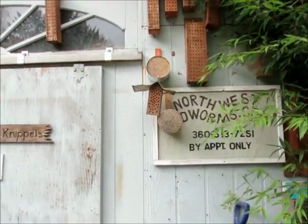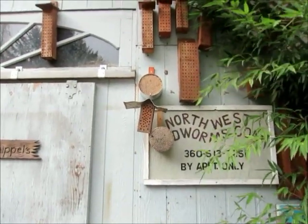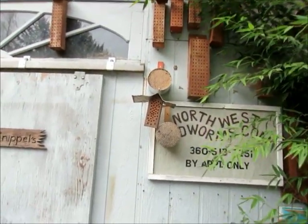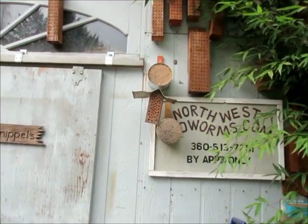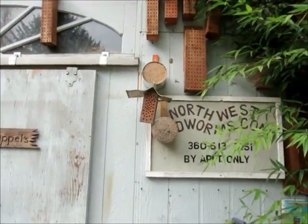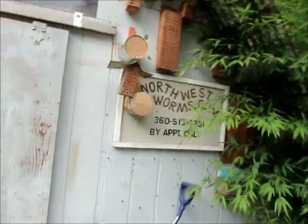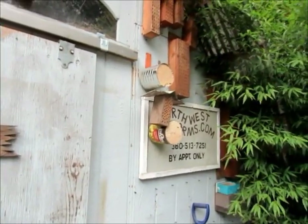A little more about the mason bees: if you want to start your own colony, you may have native bees around. All you need is a straw or a hole drilled that is quarter inch to five-sixteenths inch round. And the deeper you go — like these straws here, which are six inches deep — the deeper your straw, the more female bees you get out of it.